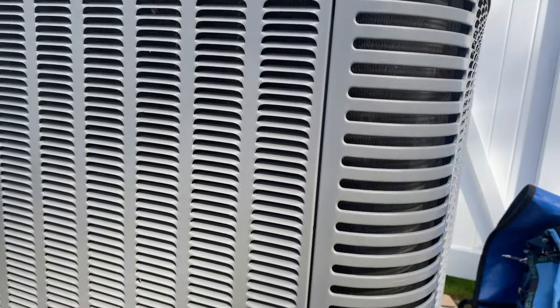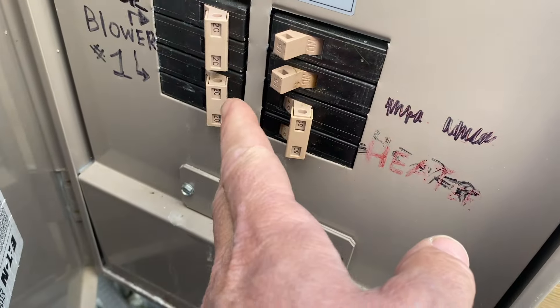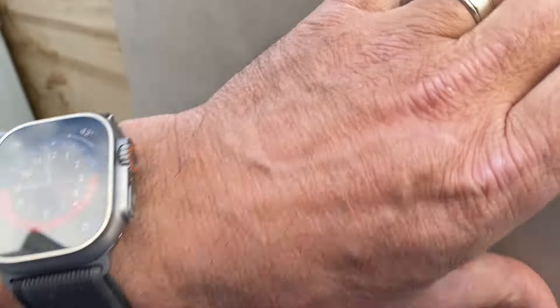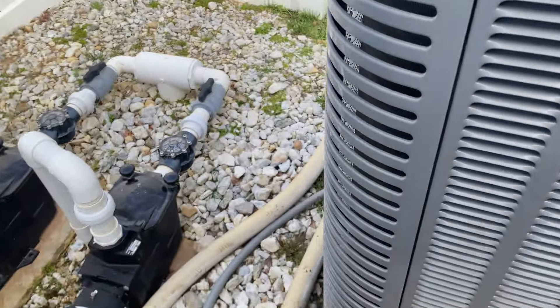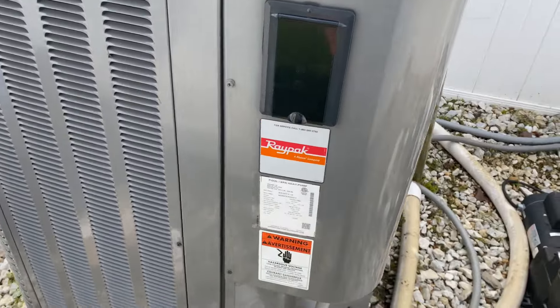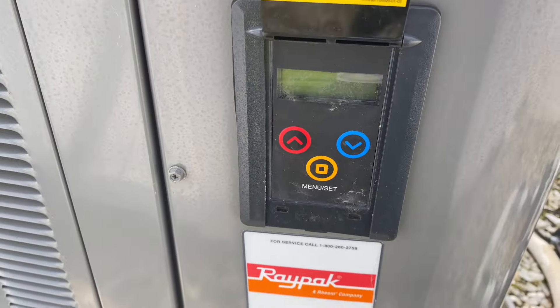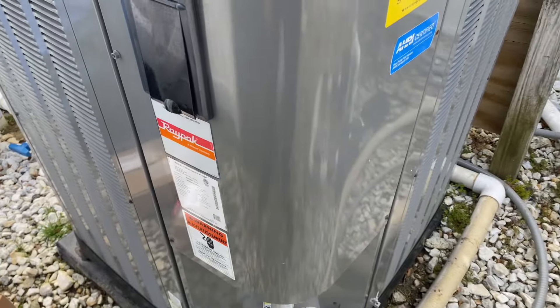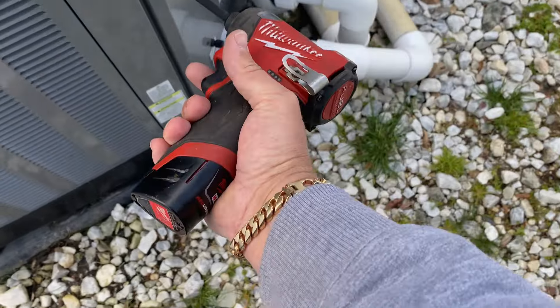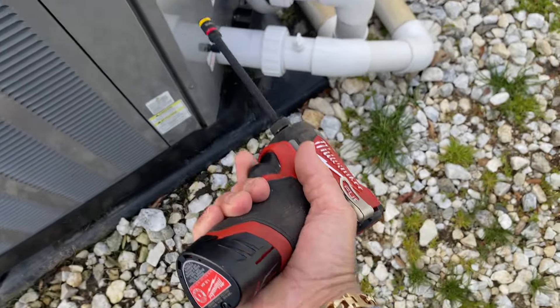I know we're going to have a double breaker there, so even if it was labeled wrong and there's only one double breaker, chances are that's going to be for the heat pump. A heat pump pool heater is essentially a giant condenser for central air conditioning. Now that the power is off, we'll remove the panel off the side of this unit and take a look under the hood.